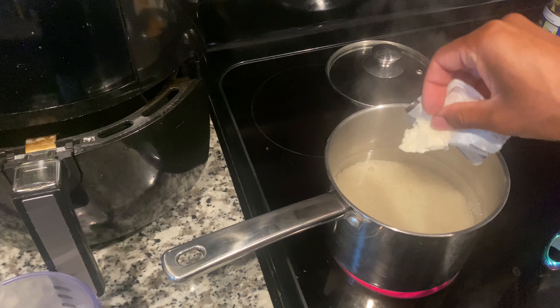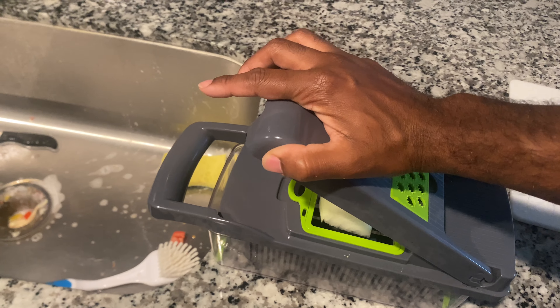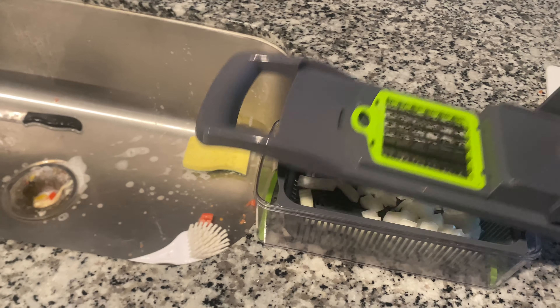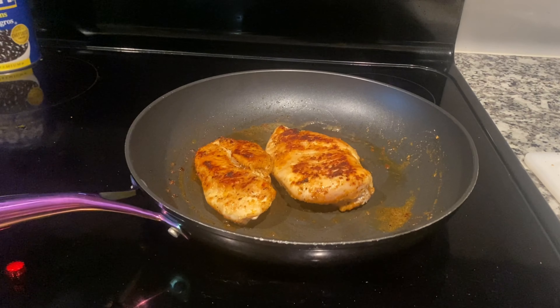We're going to cut our onion using this thing — my mama gave me this cutter, it's amazing. I will link it down below if y'all want to buy it. No — I won't get a penny if y'all buy it. I'm not sponsoring it, but I like to use it and I think it's useful.